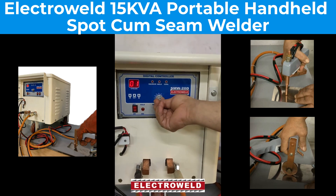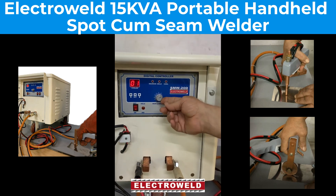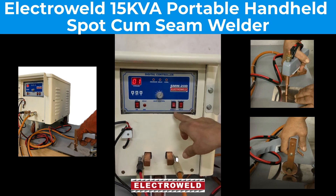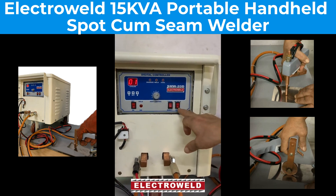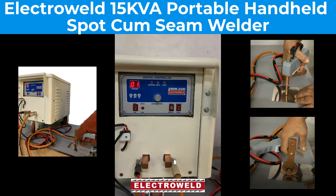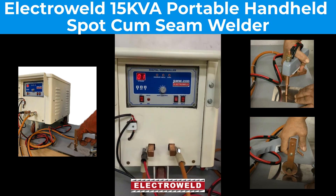For spot welding, we'll keep the percentage at 60 percent and this will put towards the hammer side. And this no-weld/weld switch will put to the weld side for welding, and then we can start spot welding.